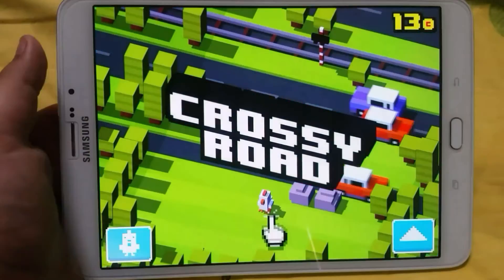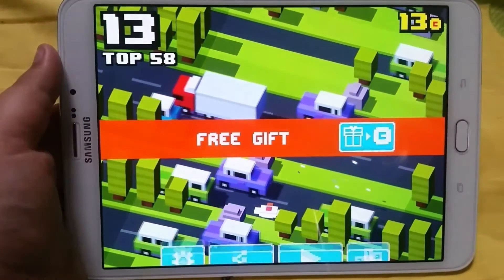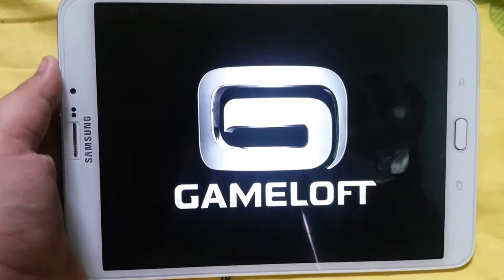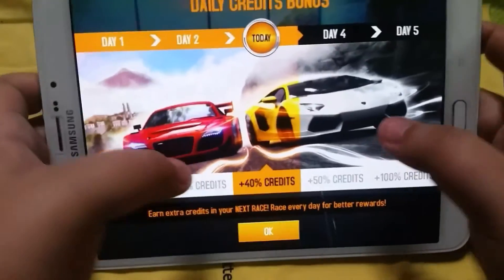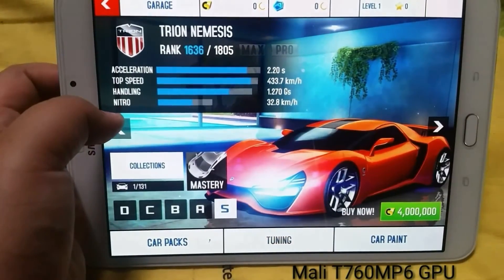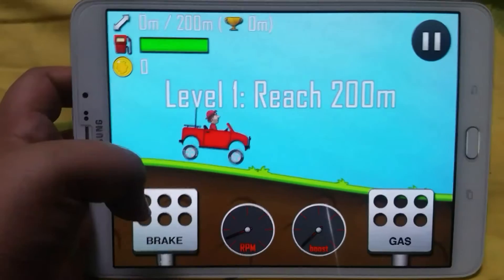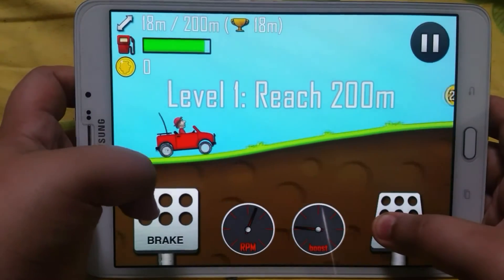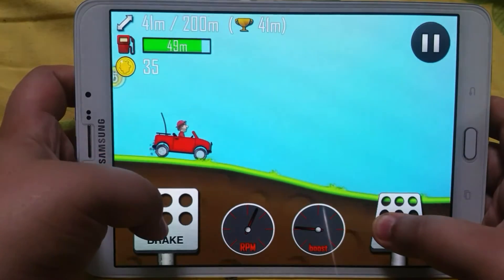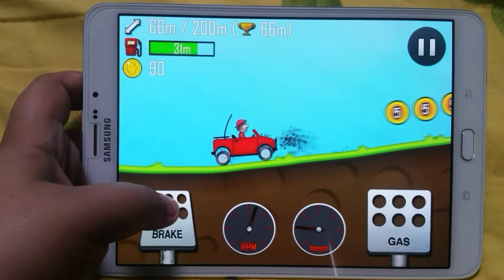There are two backlit capacitive keys and a fingerprint scanner, which is much better than the cumbersome swipe one from the Tab S. As you can see, a lot of action on Crossy Road runs just fine without lagging, and even heavier games like Asphalt 8 run like a champ on this processor. Lighter games like Hill Climb Racing cause absolutely no problems either.